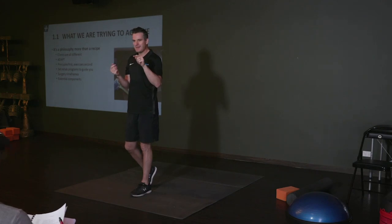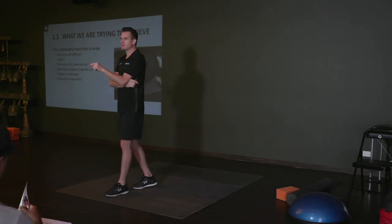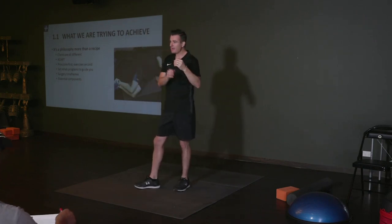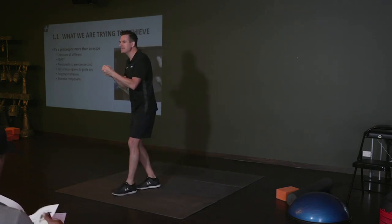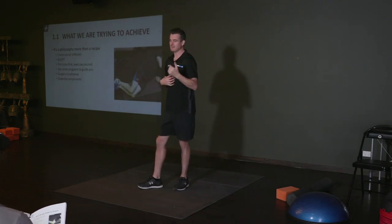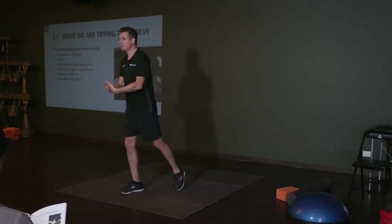I still have to go back online before that person comes in — I know Claire does it as well — and look at that person's program on the screen. I go, 'All right, they're doing this, they're doing that, okay.' I've got notes in my diary: if they are better, what am I progressing them to? If they're getting sore doing that, I'll just pull it back one. But if they're better, they come in and I go, 'Right, this is what we're doing today.'